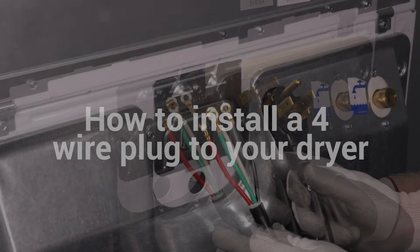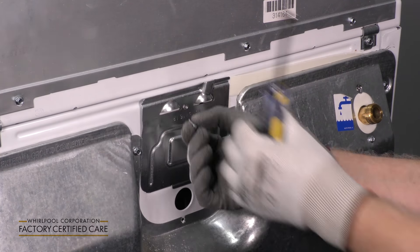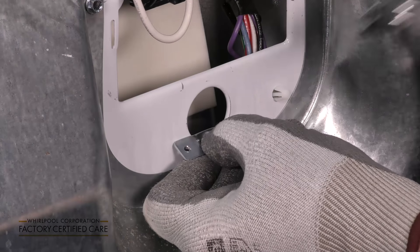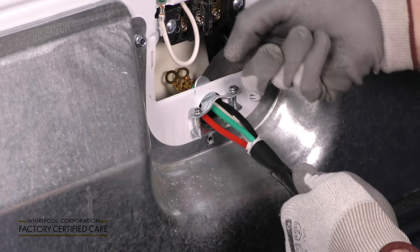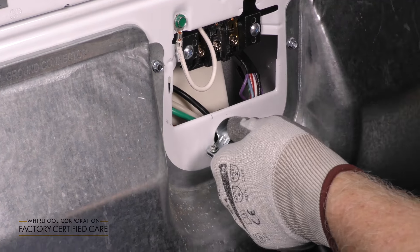We're going to install a four-wire plug to this dryer. First, remove the cover to the terminal block. Install the strain relief — one tab up, one tab down. Attach the screws to the strain relief and thread the four wires through the strain relief. Tighten down the strain relief.